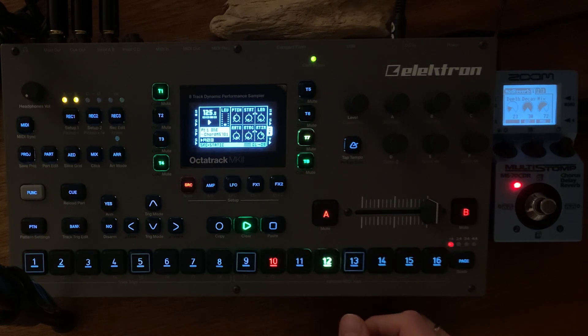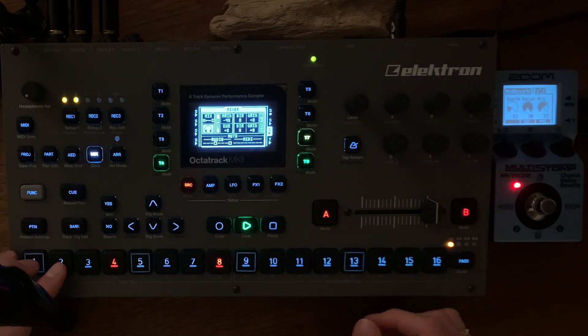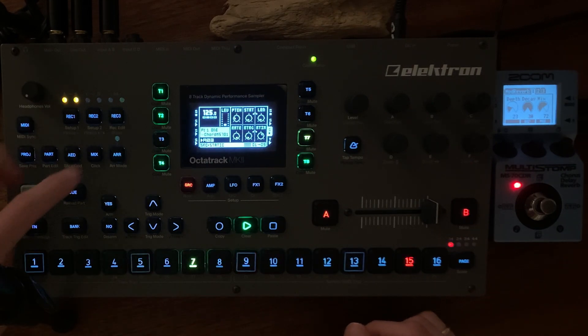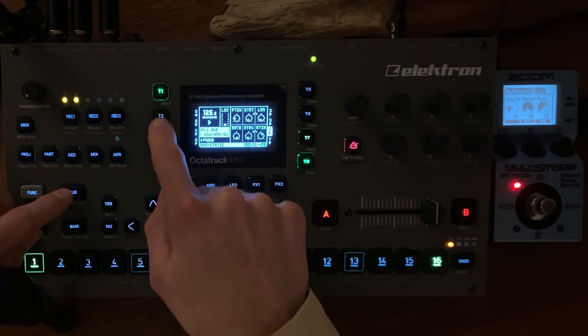We have some short break now. We'll bring in the hi-hats, but not again yet — we have to send it to the queue out first.